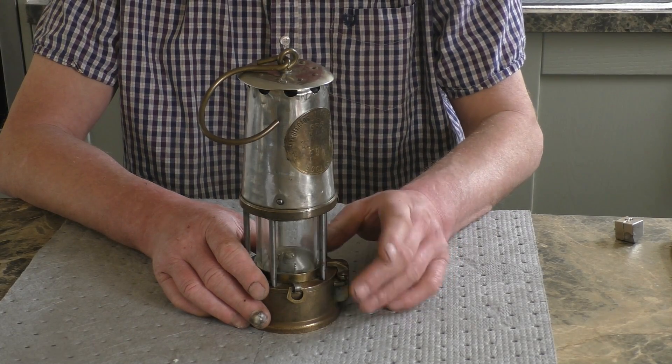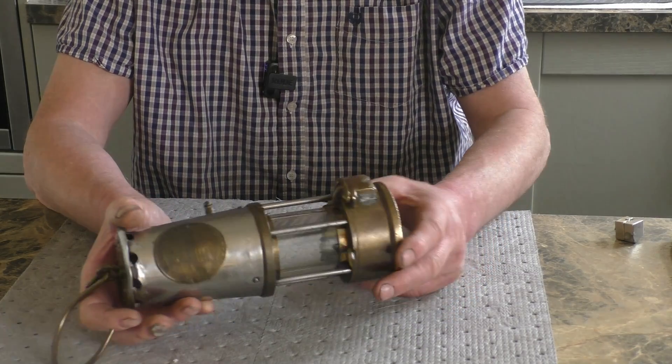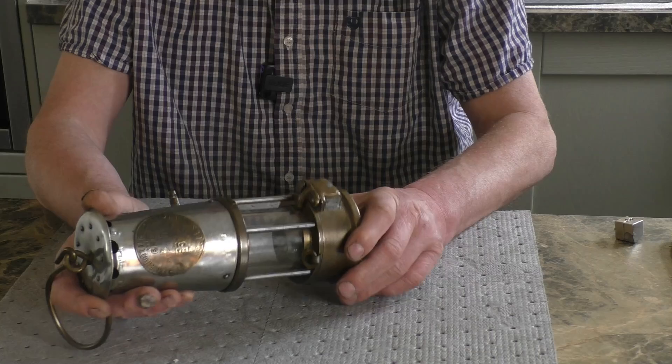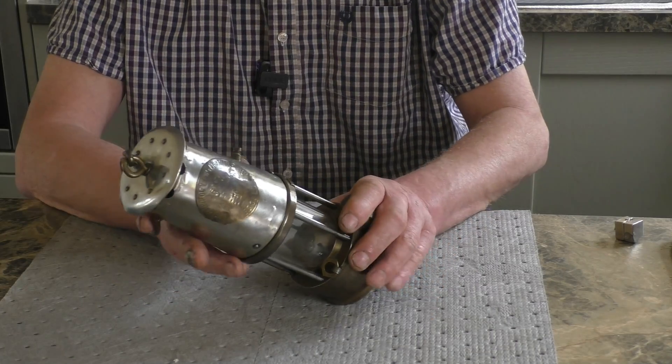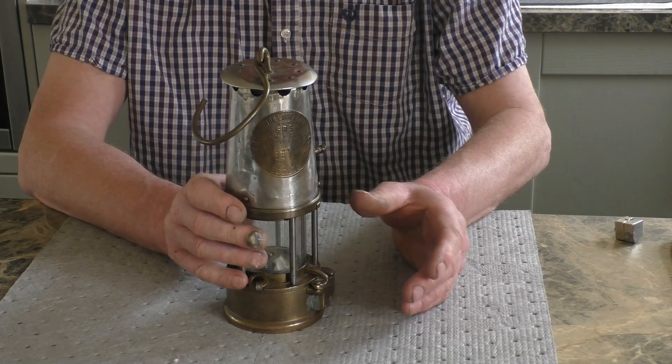In last week's nightcap, I briefly showed this mine safety lamp I bought for Deb for Easter. I've had a lot of interest in this, a lot of comments on it, and I've done a little bit of research online and found out quite a lot about them, including how to open it and basically how they work.